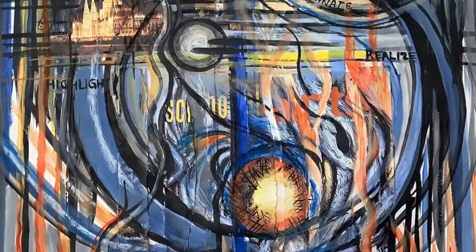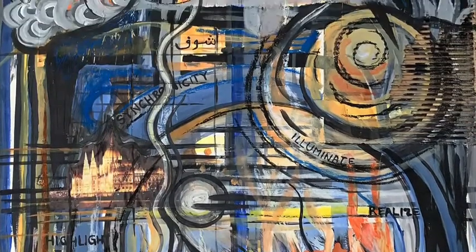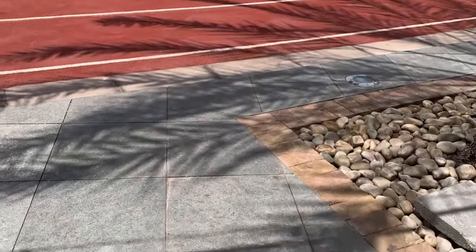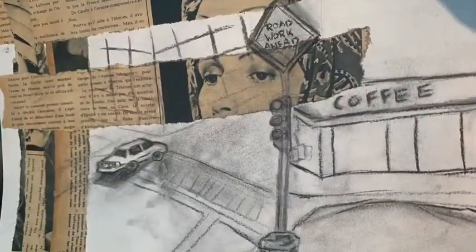What I enjoyed most is being free to work with what happened on the paper, and also that it forced me to really look at things. I found myself walking outside and looking at shadows in a different way, almost wanting to paint what I saw as I walked outside.